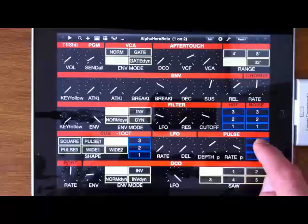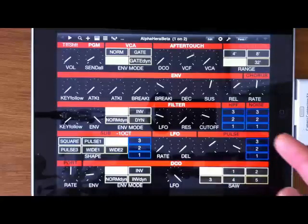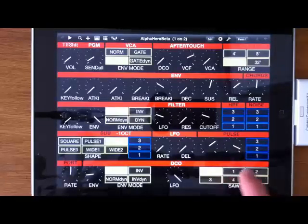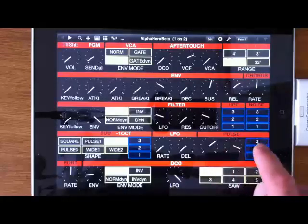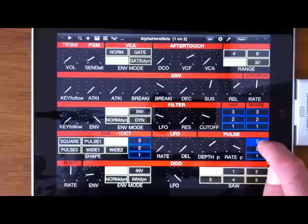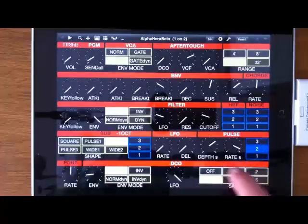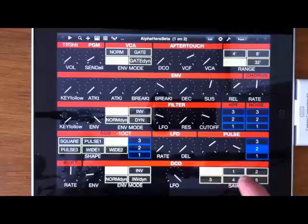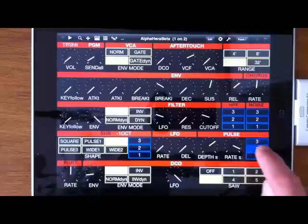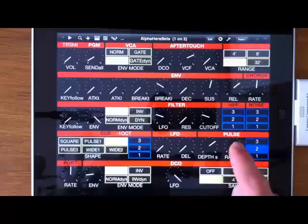Same with the pulse: you switch it on with the value and switch it off with the label itself. Also with the sub. There are a few things that are inherently tricky with the Juno — for example, the depth and rate pulse width modulation only work if you have the pulse value at 3 or the saw value at 3. I've tried to make this clear with an indicator: if you're on 3 in the pulse it shows a P, if you're on 3 in the saw it shows an S.